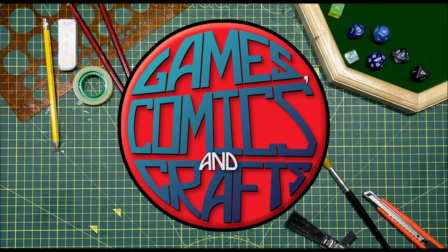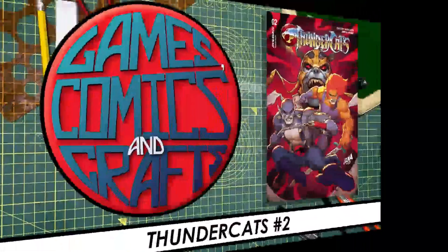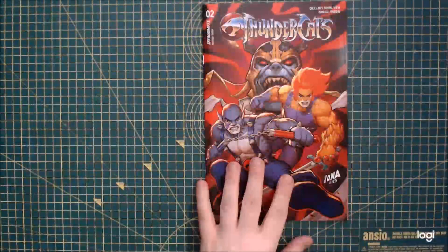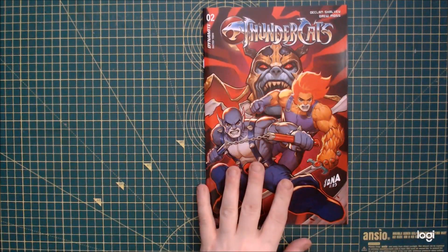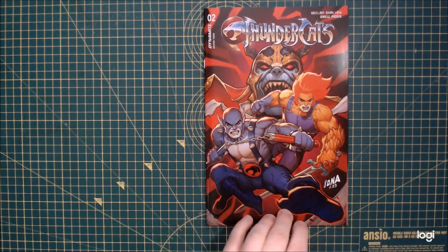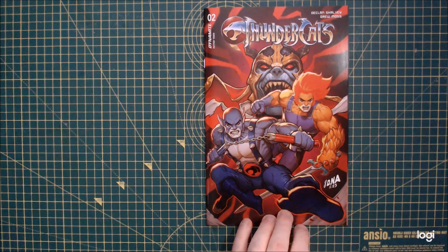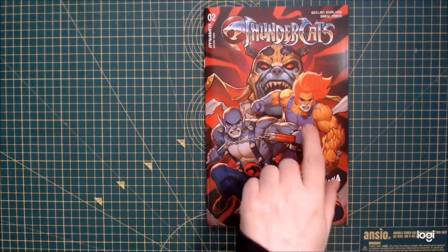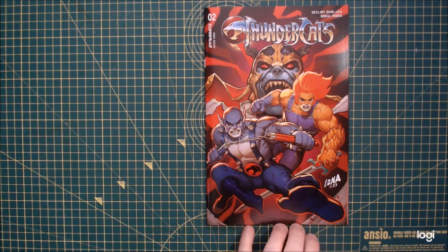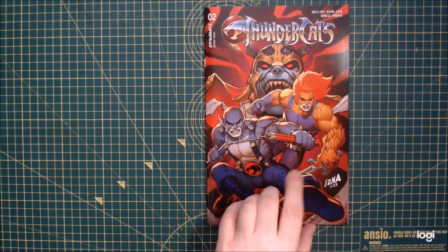Hello everyone and welcome to Games, Comics and Crafts. In this video I'll be looking at Thundercats issue 2. So second issue of Thundercats — first things first, excellent cover. One of a good zillion variants again, just like the first issue, but this one genuinely looks like Lionel and Panthro. Even with the costumes obviously redesigned from the originals, that's a nice cover.